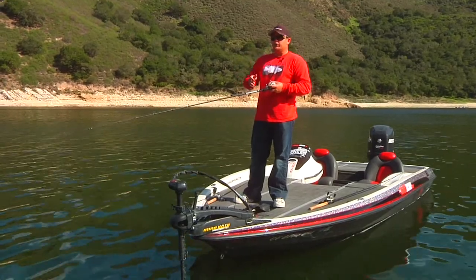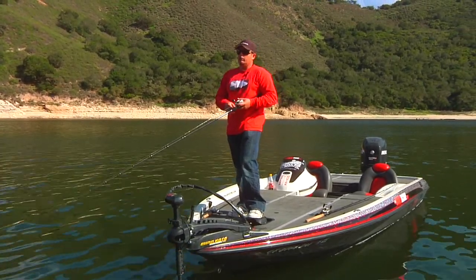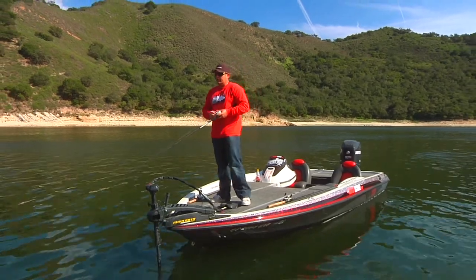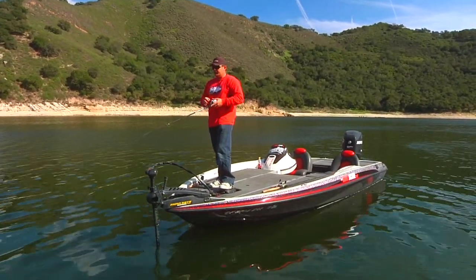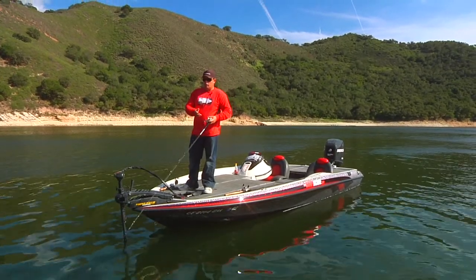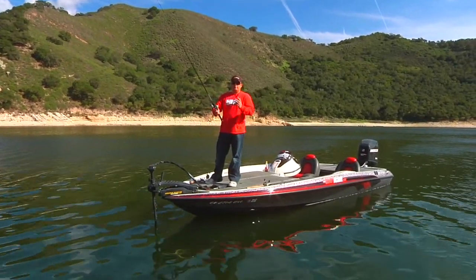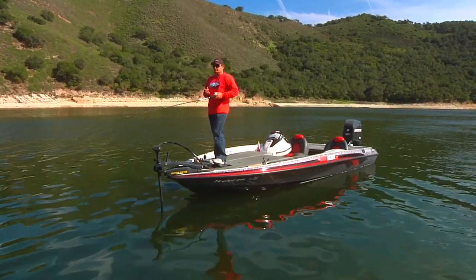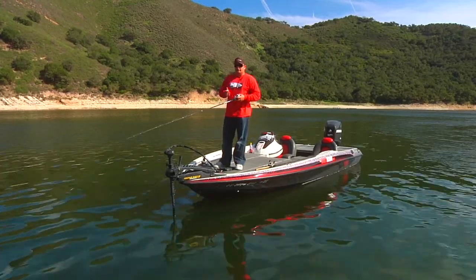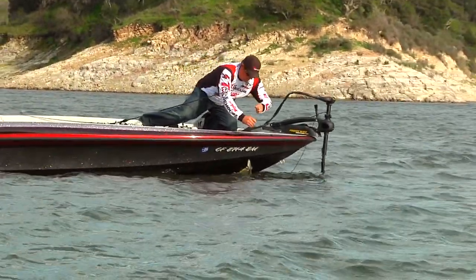I'm going to fish the 9-inch the same way we're fishing this one — starting on points, fishing these rock walls with outcroppings, basically in the same colors. But the other color I'll throw when using that 9-inch Osprey is going to be a light hitch, and I'll throw a light hitch in just about every lake I go to. The light hitch represents the size and look of sucker fish, white fish, and carp — and every lake has one of those three fish. Bass absolutely hate those fish because they're all predators of a bass's bed, so bass have a personal vendetta against them at any time of the year.